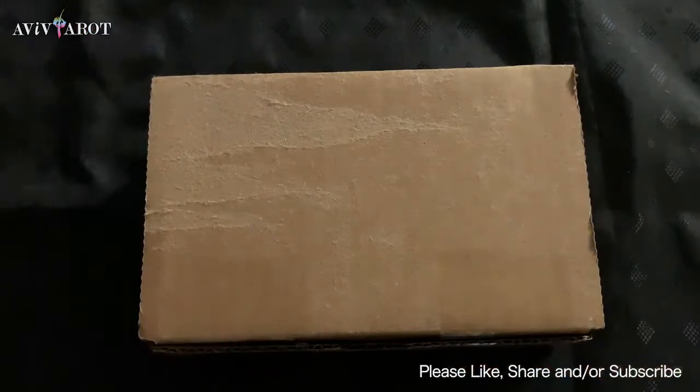Hi everyone, thank you for watching VEVTARO and today we are going to do a flip-through deck review of this oracle deck.